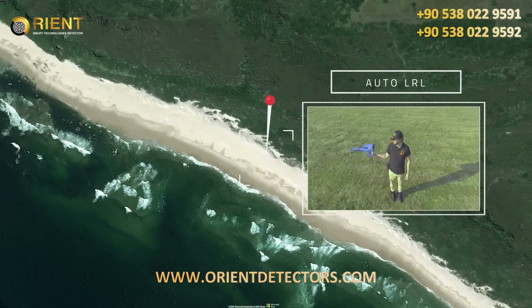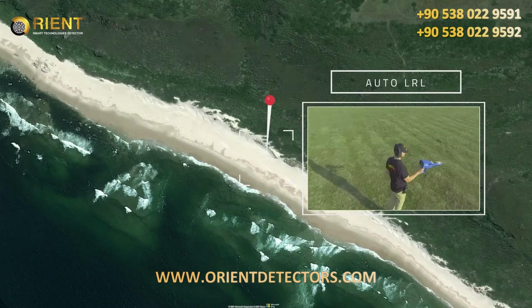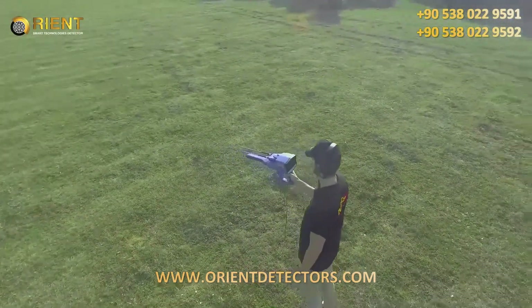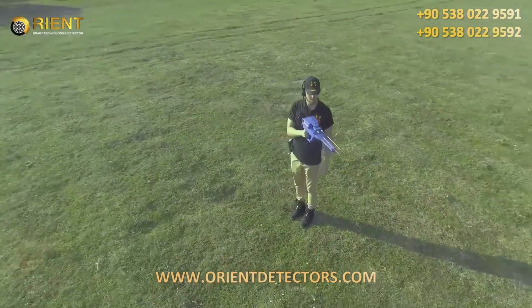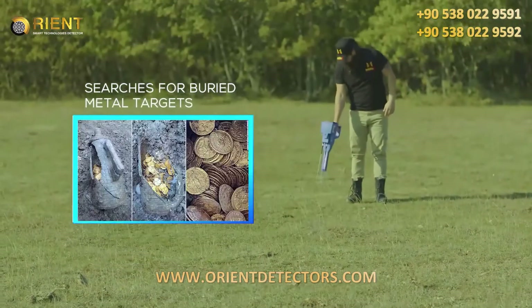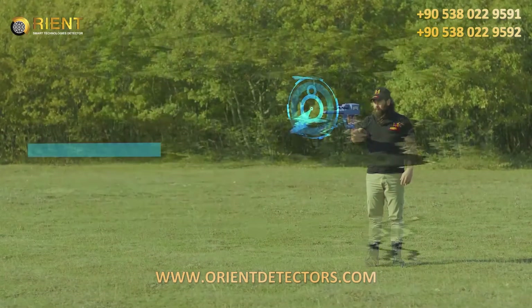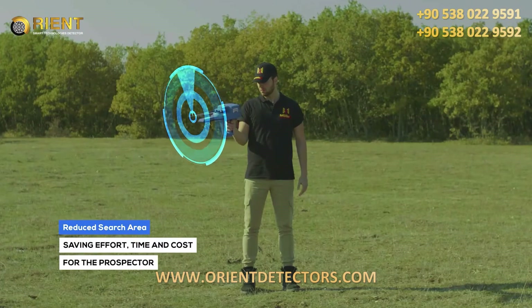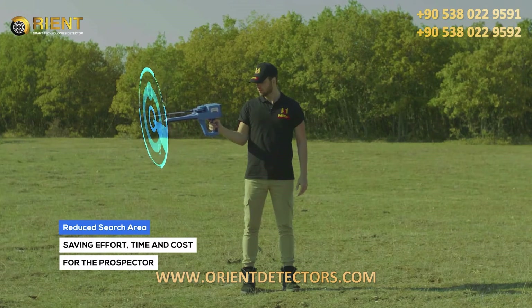The automatic long-range locator system (Auto LRL) is an advanced search system that covers a large scan distance within a very wide scan area. Within the specified land, this system automatically searches for buried metal targets according to pre-set settings. This reduces the search area as much as possible, saving effort, time, and cost for the prospector.